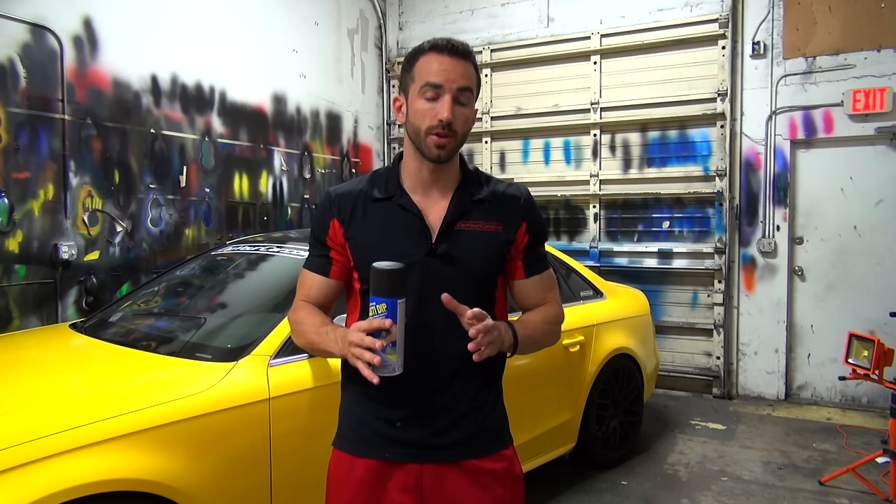It's Fonzie with DipYourCar.com. Dipping your own wheels is a very DIY-friendly project. It's easy to do, it's a great way to give your vehicle a brand new look without breaking the bank, and of course it's removable so you can peel the dip off your wheels and go back to the stock look whenever you're ready. Today I'm going to show you everything you need to get a proper wheel dip job done and walk you through the process step by step from A to Z.